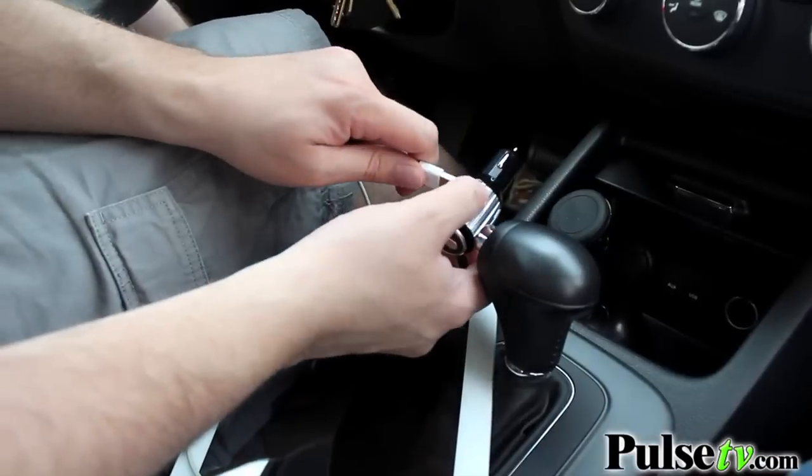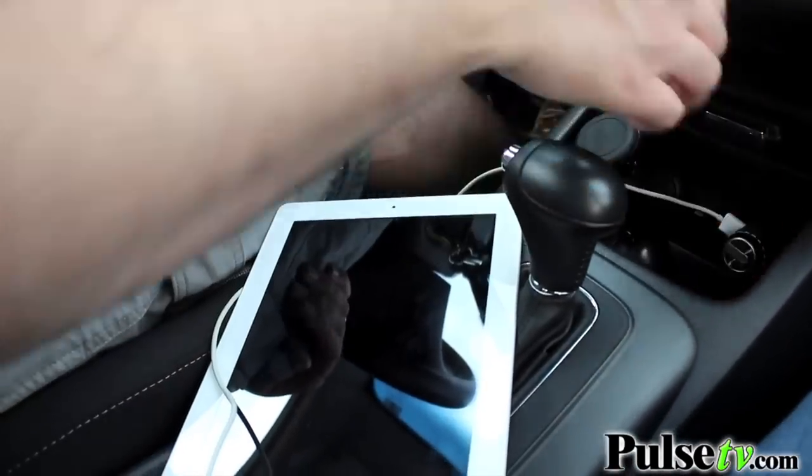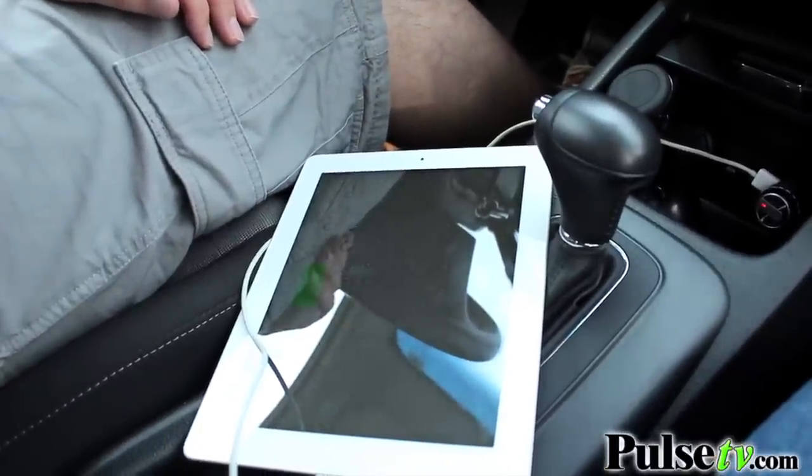This is a 2.4 amp charger, so it will charge your phones and your tablets, iPads, you name it — you can charge them in here as well.